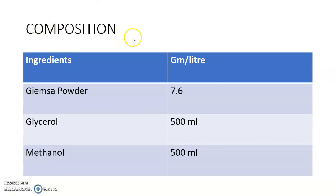The composition of Giemsa stain includes three ingredients: Giemsa powder at 7.6 grams per liter, Glycerol at 500 ml, and Methanol at 500 ml.